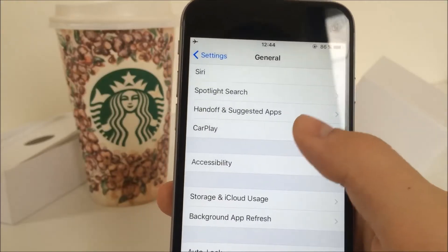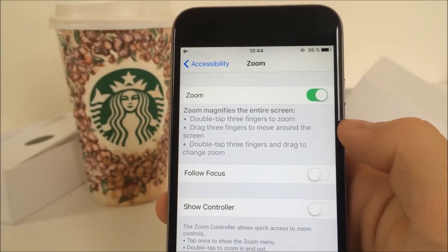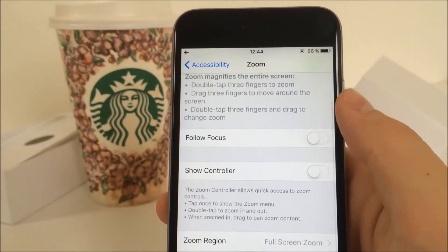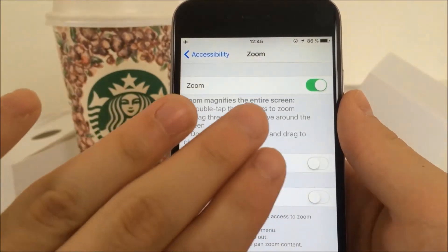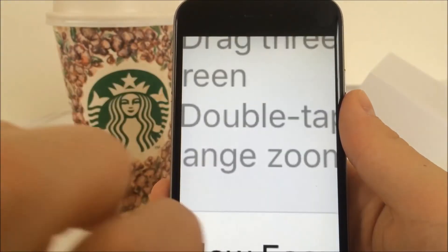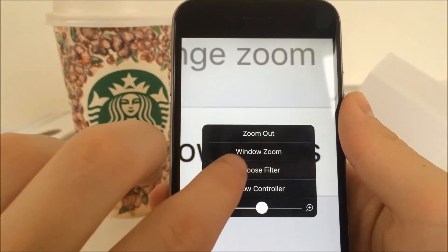So now you just go to your Settings and under the Accessibility menu click on Zoom. You have to turn it on, but as you can see I have done it already. You might be wondering what Zoom has to do with brightness. When you double-tap the display with three fingers it zooms in, and if you do that again it zooms out. But if you triple-tap the screen with three fingers, this panel shows up.